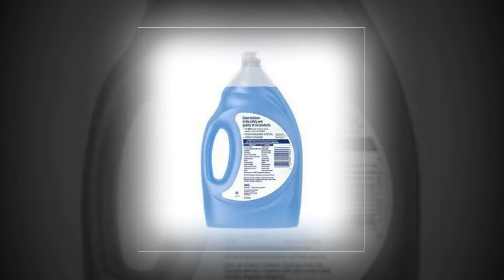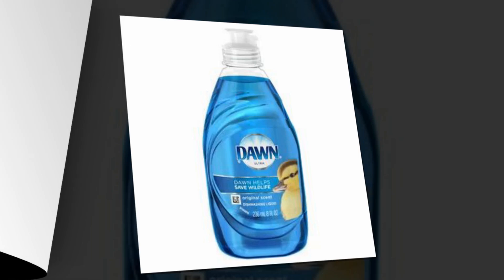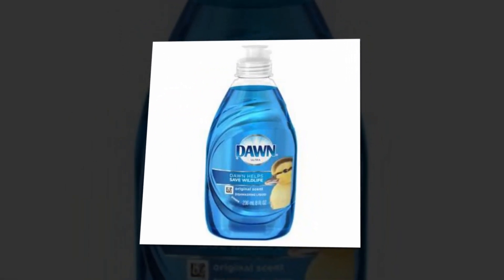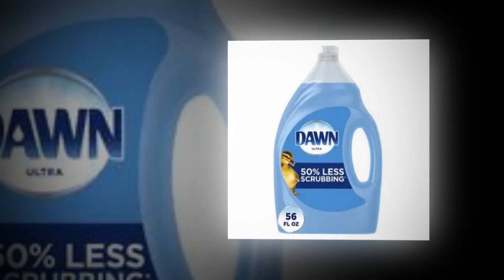The link of the product is given in the description if you want to see it from there. It has 3 times as much grease cleaning power and cleaning ingredients per drop as the non-concentrated brand of its top rival. You can do more dishes with less dishwashing liquid thanks to the concentrated recipe.